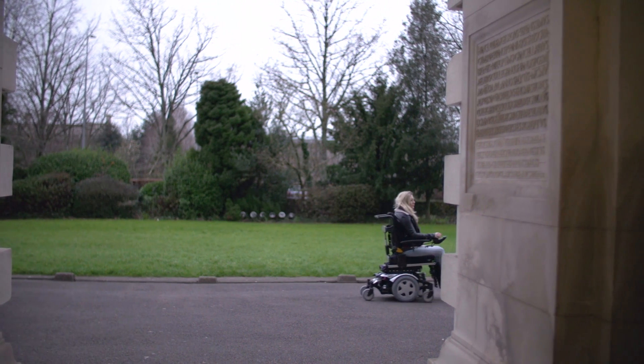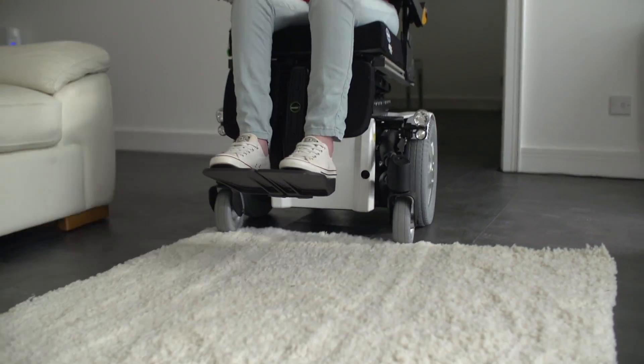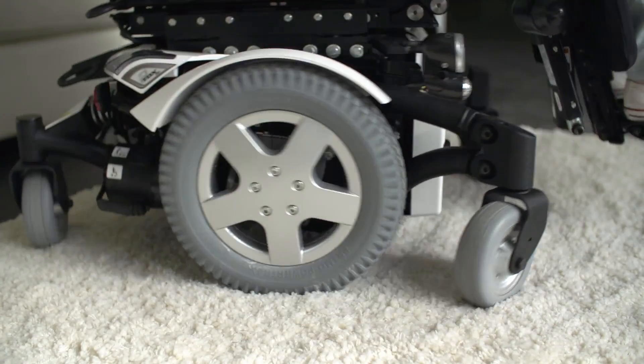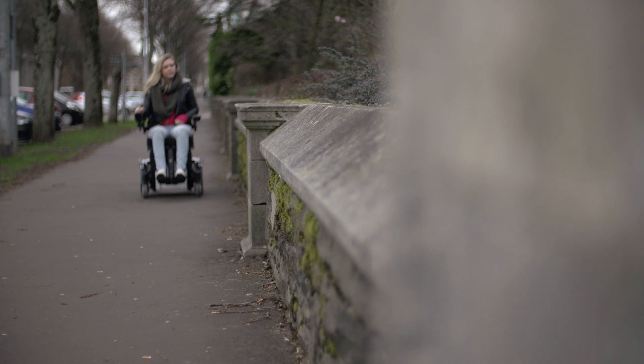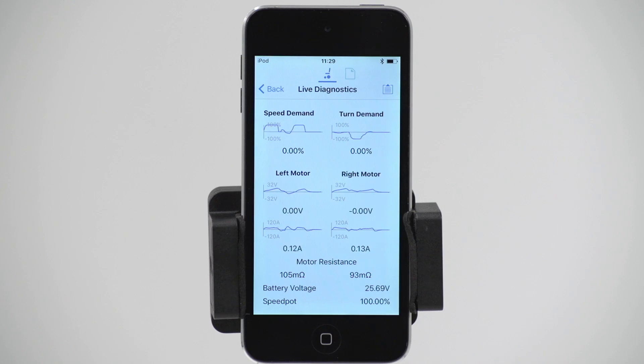Through research, it became clear there is a relationship between speed and resistance. For example, when a power chair goes over a rug, the speed is low but the resistance level is high as it is a challenging surface. When a power chair travels along a flat path, the speed is high but the resistance is low. The power chair needs to be able to adapt to each situation to give the user a smooth and comfortable drive experience.